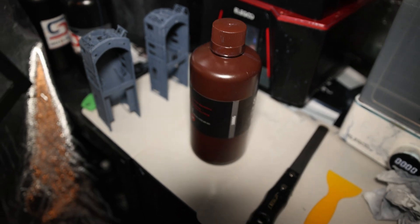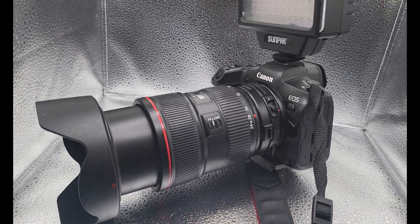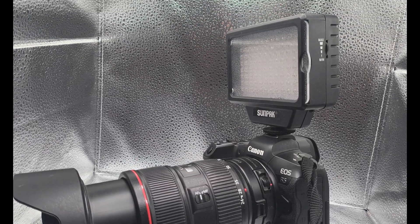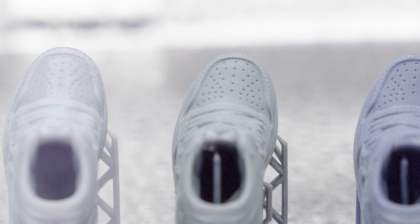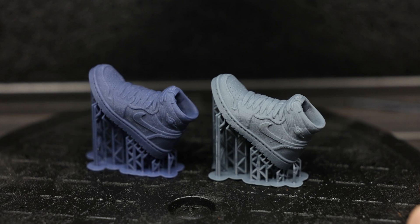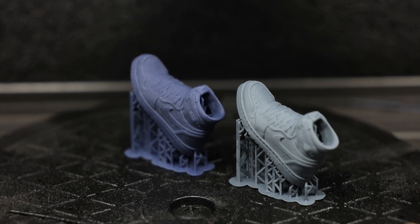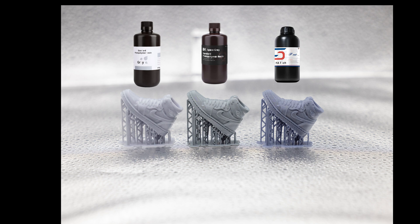I use my Canon R5 to photograph the models, which has 45 megapixels. The pictures are very large, which gives me the ability to crop in and get very close to the details of the model to see if there are any major differences and how much detail is actually retained from the resin. I printed out some test models to see how these resins handle small intricate details, and I also threw in the Elgo Standard Resin to see how big a difference there is between the 8K and the regular resin.